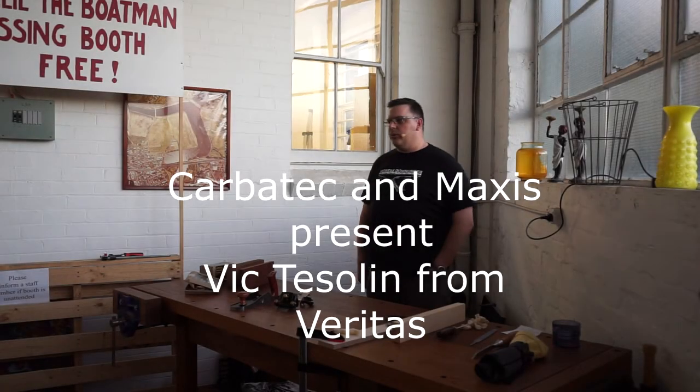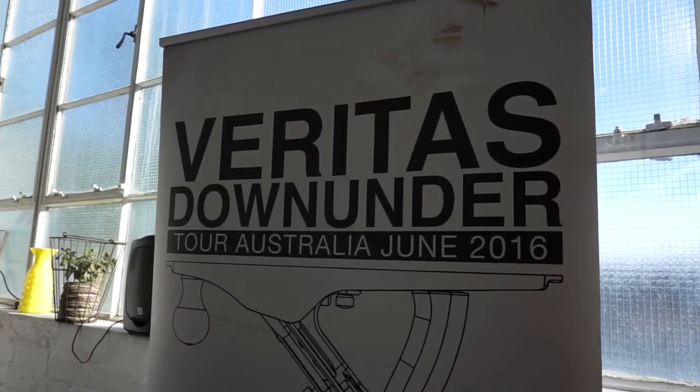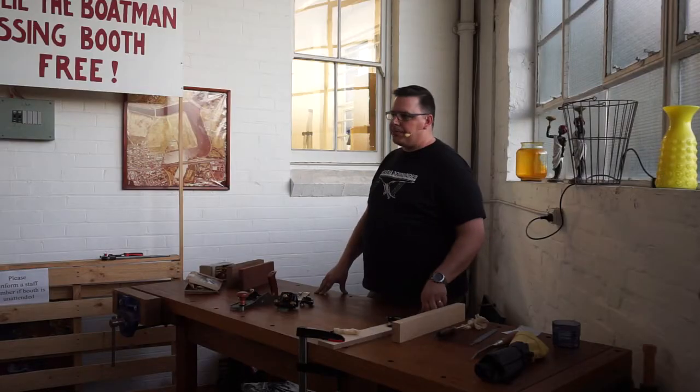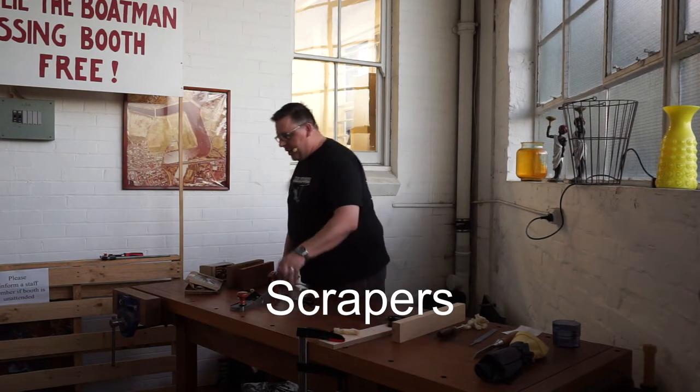I don't know for sure, but I'm going to find out. I'll give you my card and you can send me an email and say, hey, what did you find out? Any other questions on sharpening? So I'm going to cover one more topic right quick, and that's scrapers.